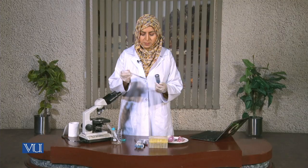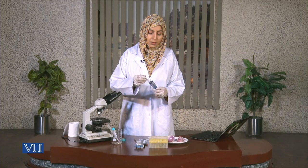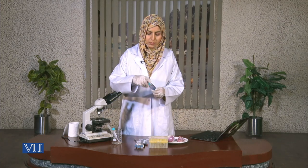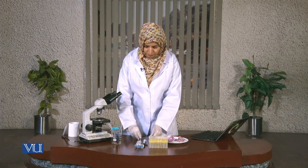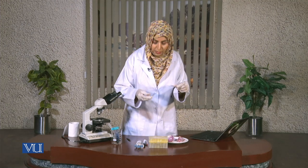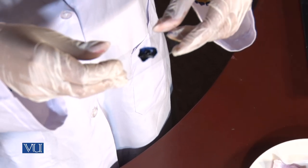We will add one or two drops of stain to it. Now let it stay for one or two minutes. Now we can see that it is stained, and we can now put the cover slip over it. While putting the cover slip you have to be very careful because we do not need any bubbles and we do not need to wrinkle our onion epidermis.